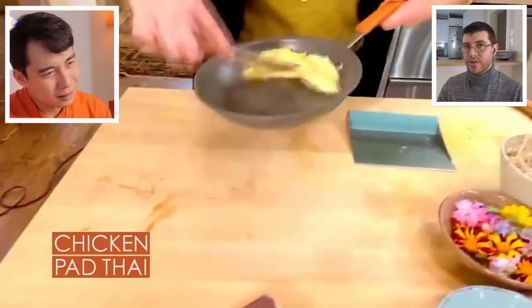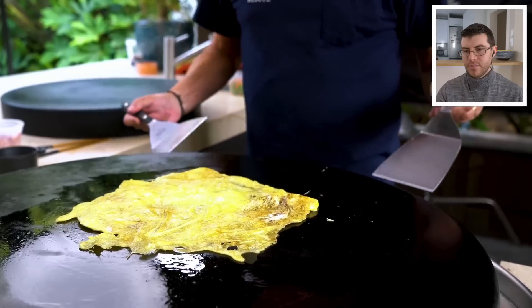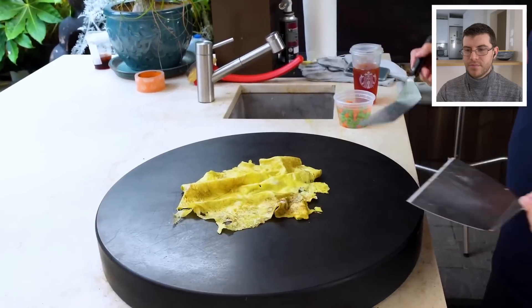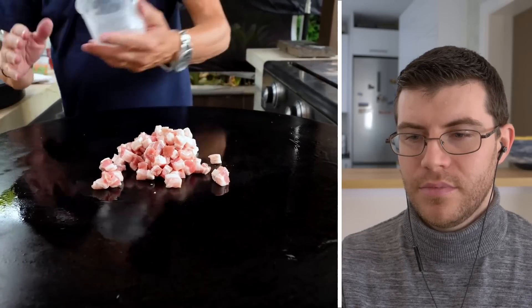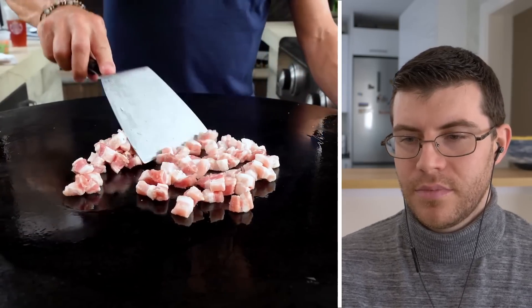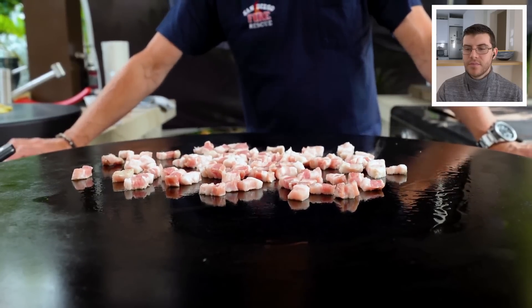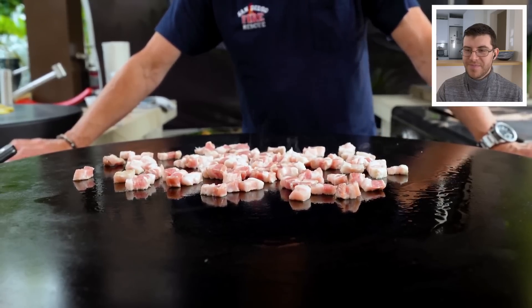It seems like Sam is going to be making his eggs a little bit like what Rachel Ray made in her pad thai — if you haven't seen that video, you should definitely check that out on my channel. Let's take this off and put it on the cutting board to rest. Now the pork belly can go straight on. The oil I used for the egg was avocado oil, not olive oil, which would be a waste of a good expensive oil.